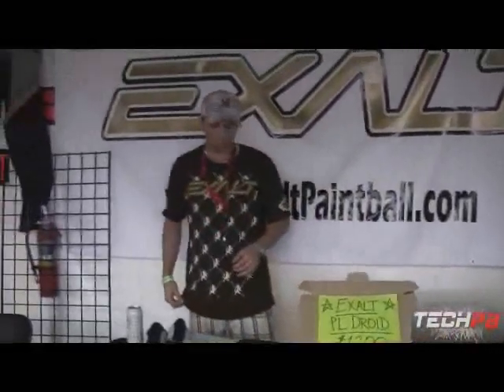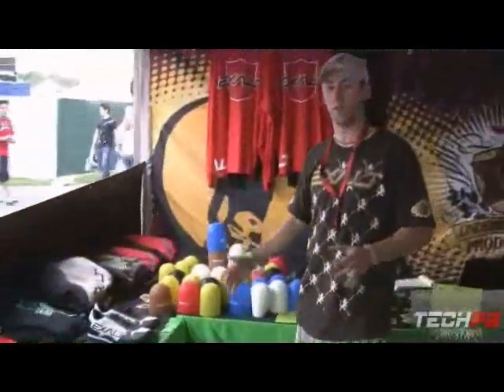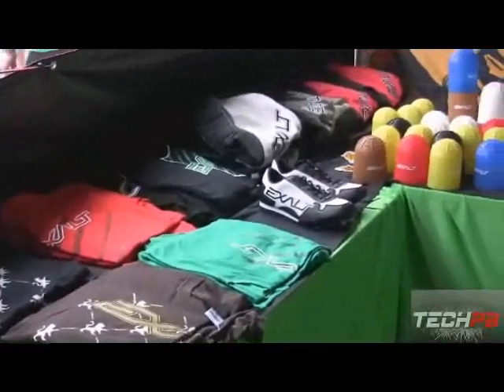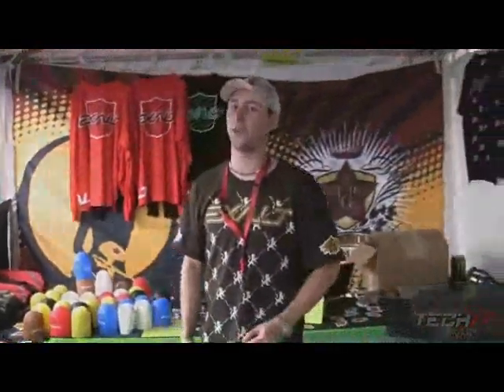Let me show you a little bit more of the booth here. We've got everything going on. If you're coming for the weekend, make sure to stop by the Exalt Paintball booth — we're on the east side, so I'm sure walking around you'll see us. Check us out on the website: exaltpaintball.com.